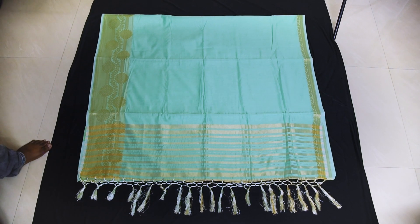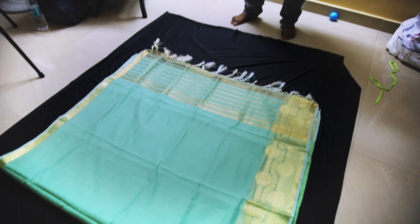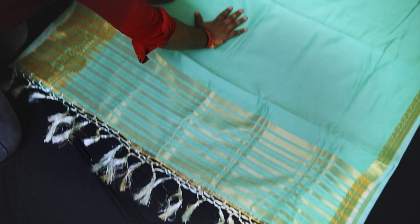Lay your saree on the floor so that 5 to 6 feet of the saree is visible from the pallu. Make sure the saree is facing the light so that it receives even lighting. Any major folds or wrinkles can be ironed out by pressing on the surface of the saree with your hands.